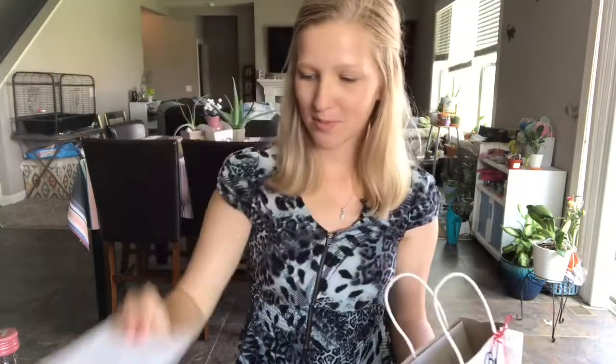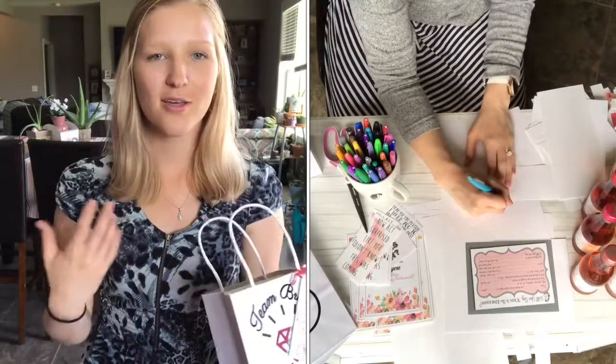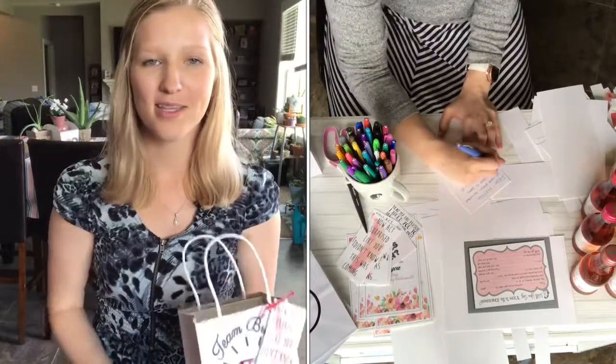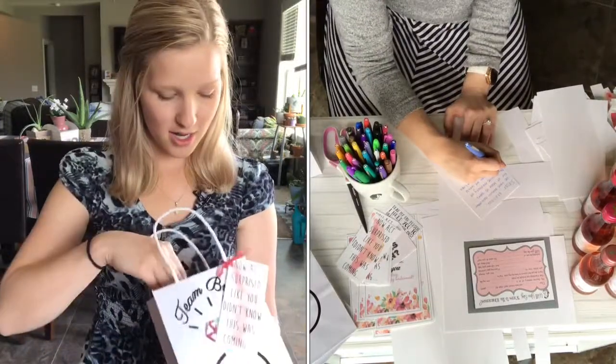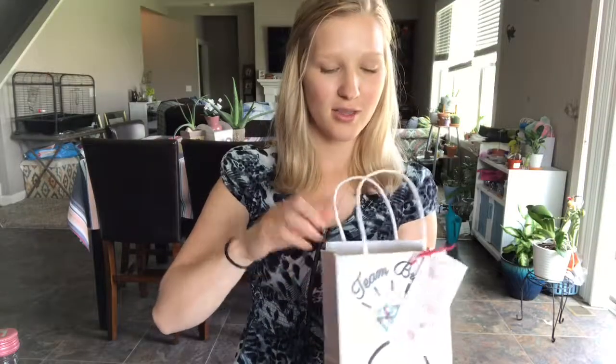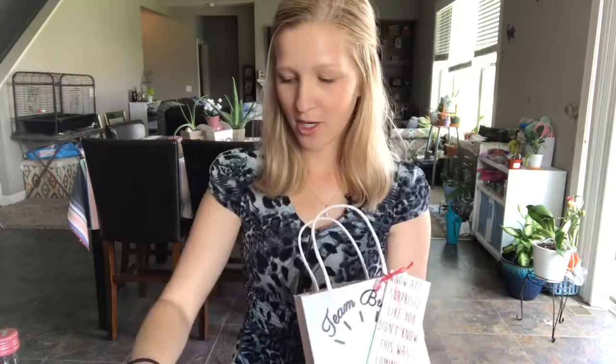Then it says 'Will you be my bridesmaid?' and I wrote each of them a little individualized card to thank them, talking about some of my favorite memories and things like that. I also gave them the invitations slash save the dates slash all that fun stuff — I don't want to show those because they have their names on them. So that's just kind of what I put in each bag.